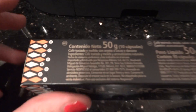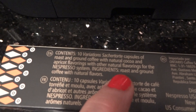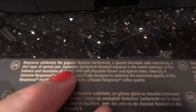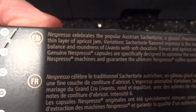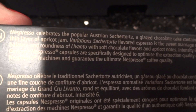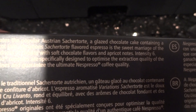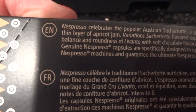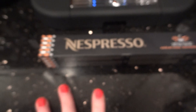So this one sounds really delish because it says — wait, where the heck is it? It says it celebrates a popular Austrian Sachertorte, a glazed chocolate cake containing a thin layer of apricot jam. Mmm. I love that. That sounds really, really delish.